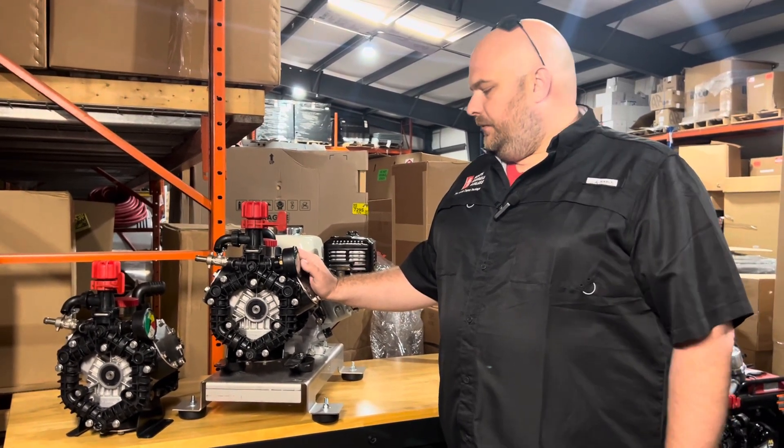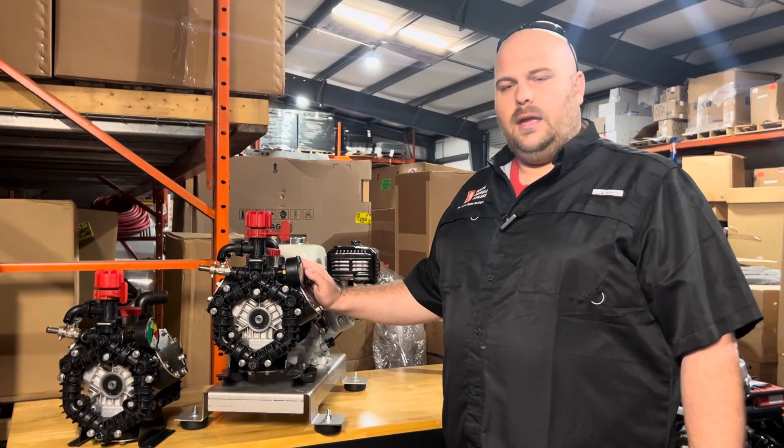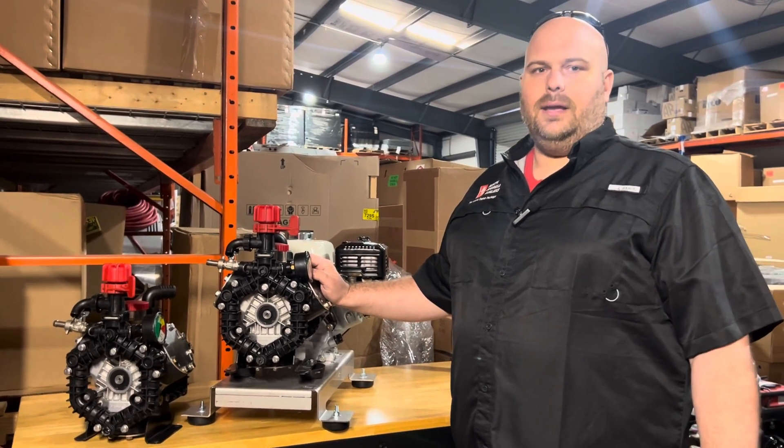Just wanted to show you a little difference in what is out there in the AR-45s and improvements that are made. Y'all have a good day.